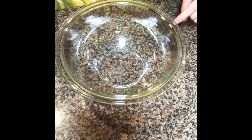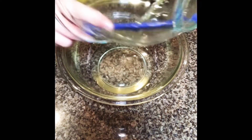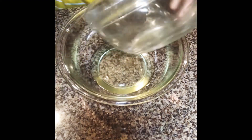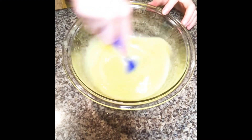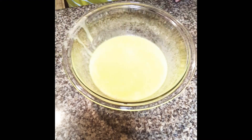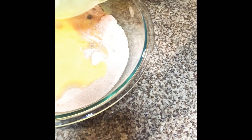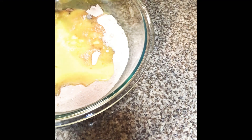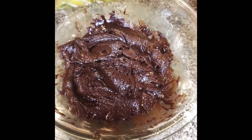Set that bowl aside and take a new one and combine the oil, eggs, water, and vanilla. Now pour your dry ingredients and pour the wet ingredients right over them.